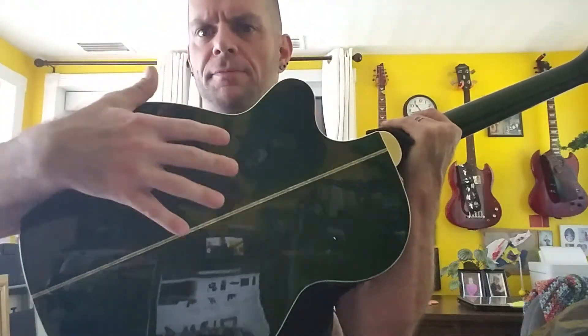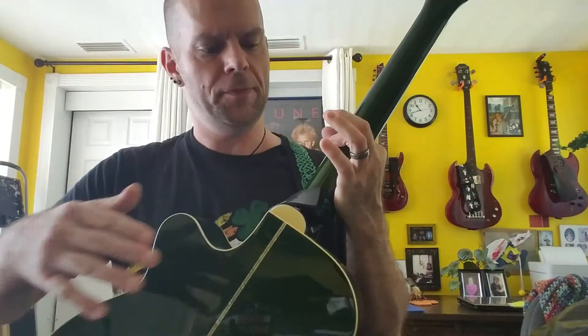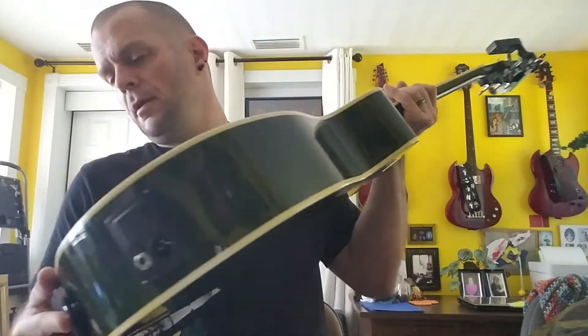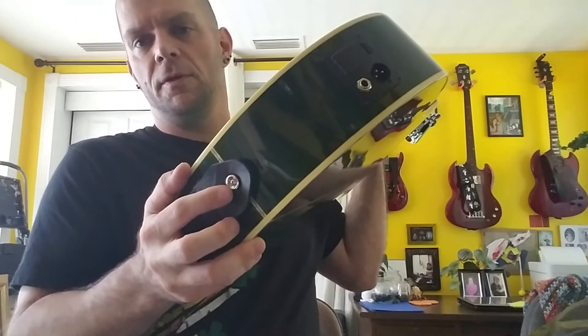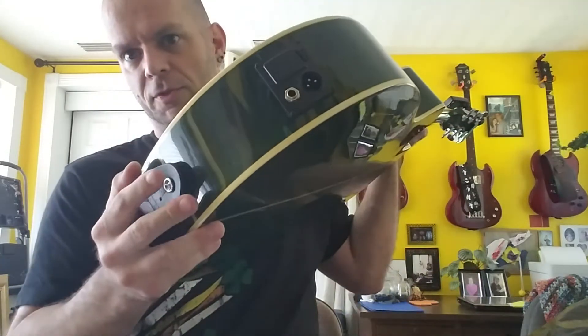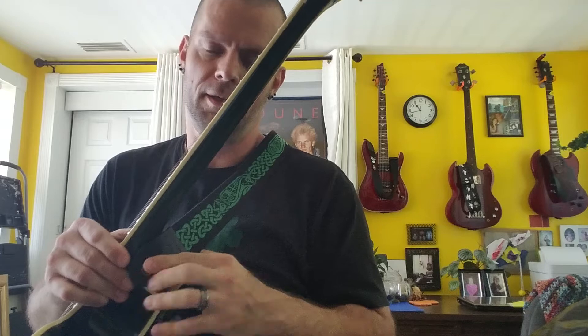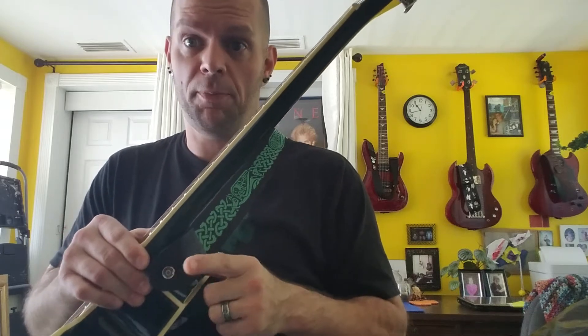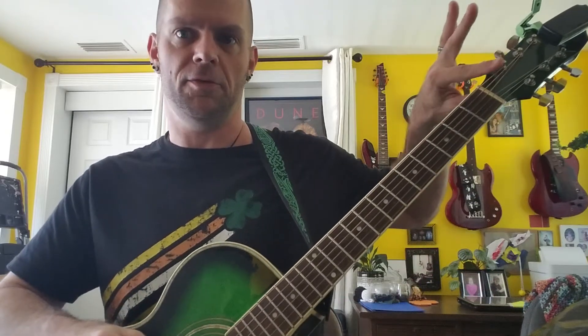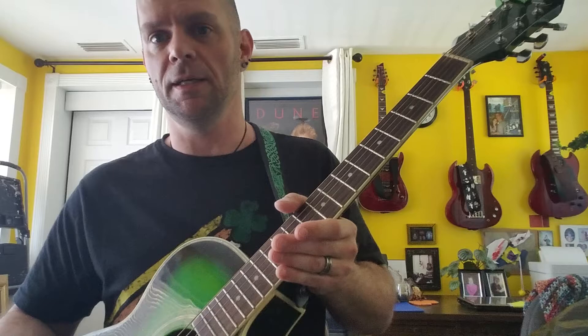I mentioned that this is the top, but you also have the back and the sides. This is the heel of the neck, and usually you'll have a strap button or an end pin that comes out and serves as the strap button. For me, I prefer to have a strap button here at the heel so that it hangs here. I do not like the kind of strap that ties around the headstock — I feel like that puts unnecessary stress on the neck.